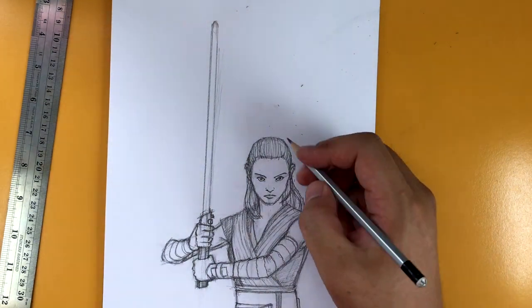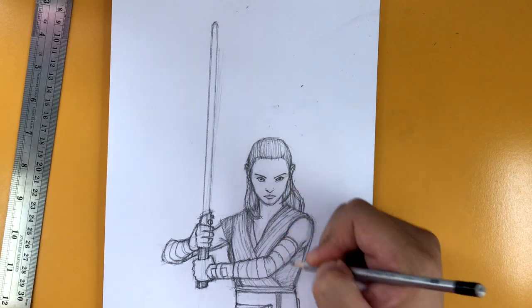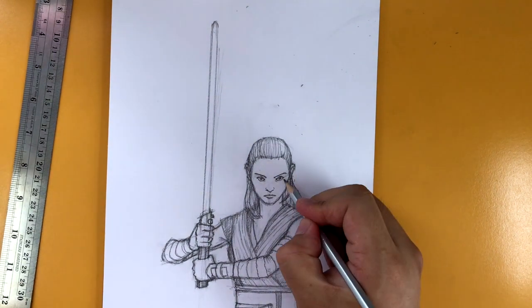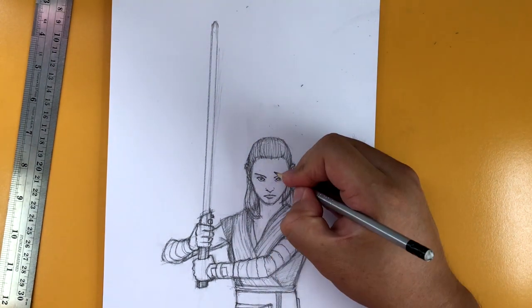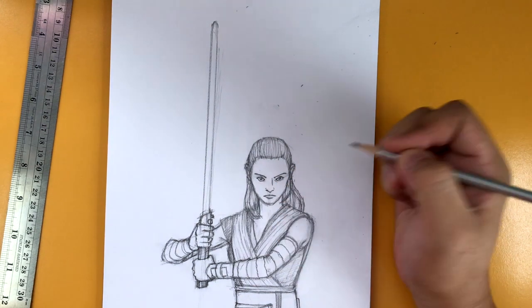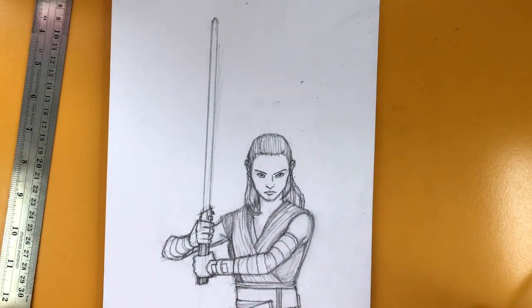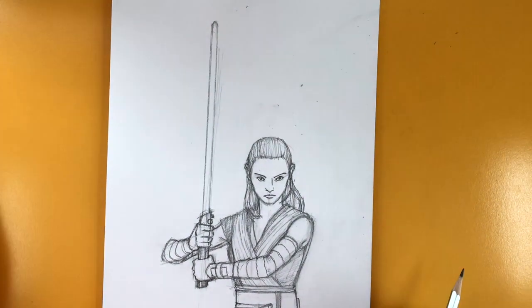All this time, I never had a Rey tutorial — here we finally are. I hope you guys enjoyed this tutorial. I know we could probably do more with it — we could add more details. I'll leave that to your discretion if you guys want to add more to this drawing. But anyway, there is our Rey.